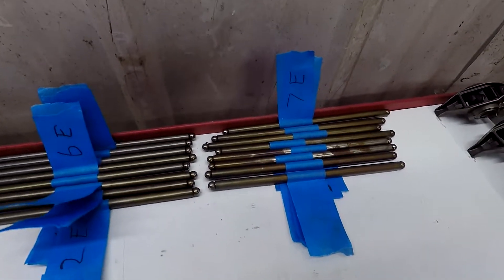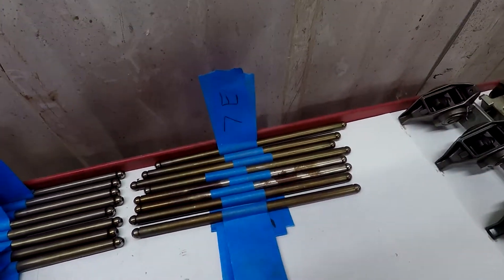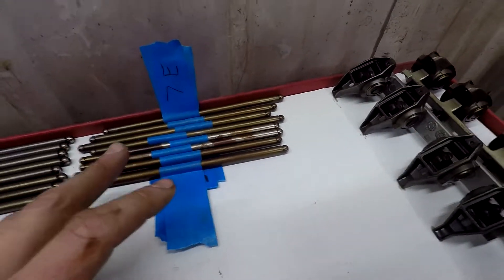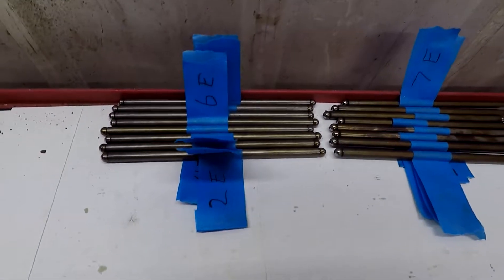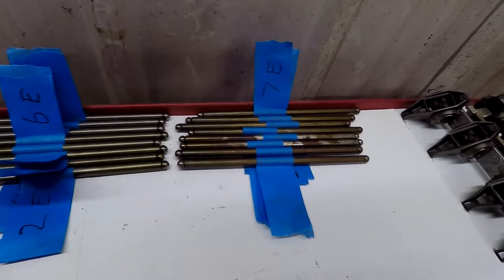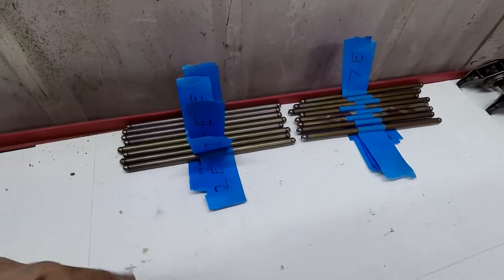It's overkill, but why not bring some data when you're building your motor if you have the time? We'll inspect these later — put some rust stopper on them and bag them up. We'll have them labeled and get them cleaned later when we're doing our build.